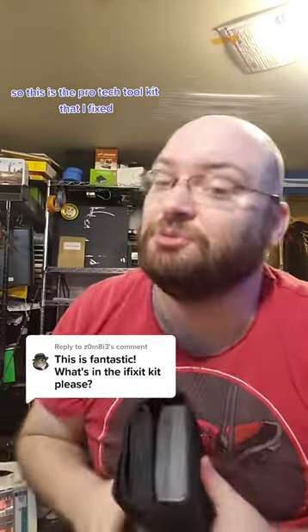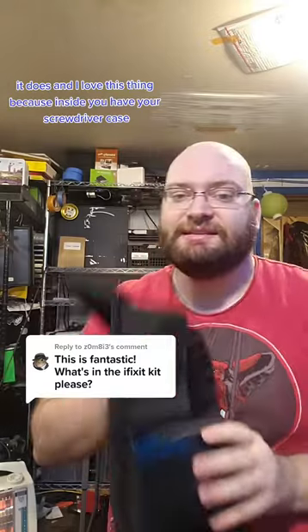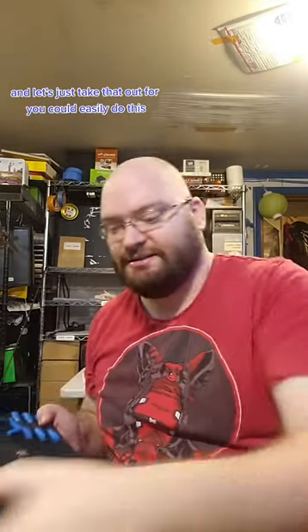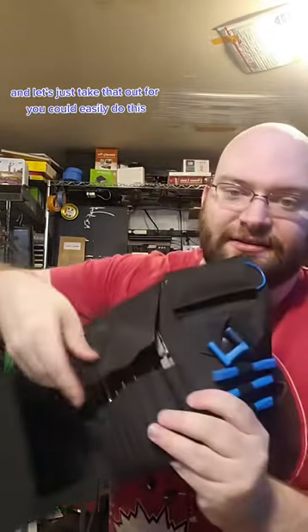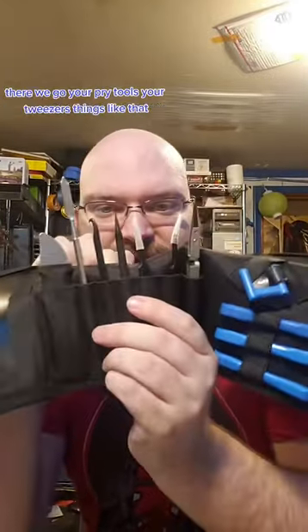This is the Pro-Tech tool kit from iFixit. Inside you have your screwdriver case — let's just take that out — then you have your pry tools, your tweezers, and your suction cup.